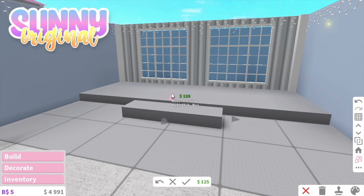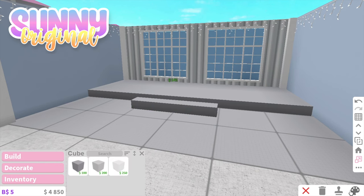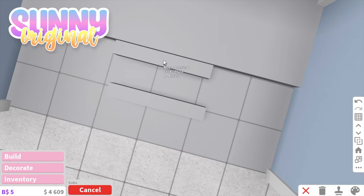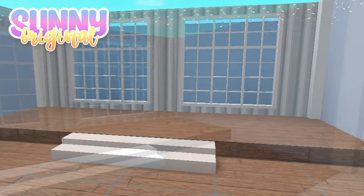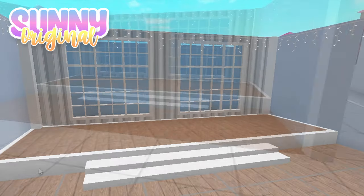I do actually recommend doing the first way and just buying the game pass for the basement, because this way it does cost a lot more than if you would use the basement game pass. Then you just color it and you're just about done. I hope you guys enjoyed this video. Please subscribe and like, and I'll see you next time.